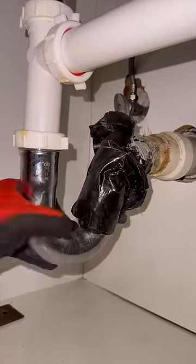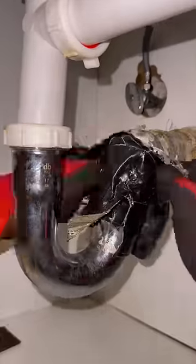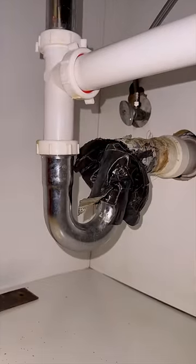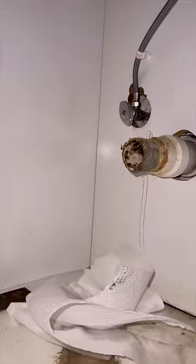As I cut through it, I was expecting to have to loosen a nut or something to take out the trap, but no — this thing was literally just placed inside the inch-and-a-half PVC pipe and duct-taped over and over and over again.